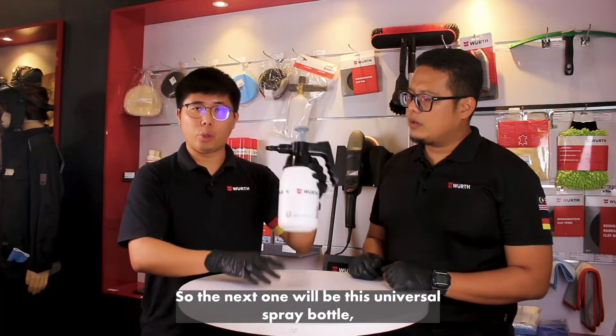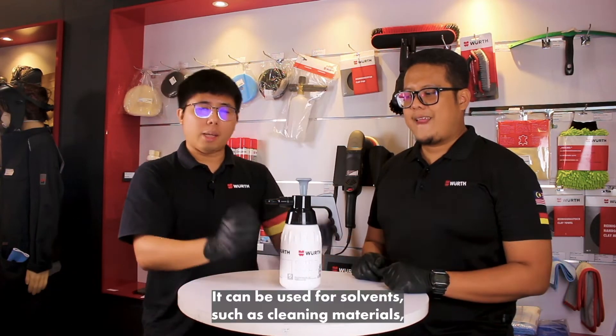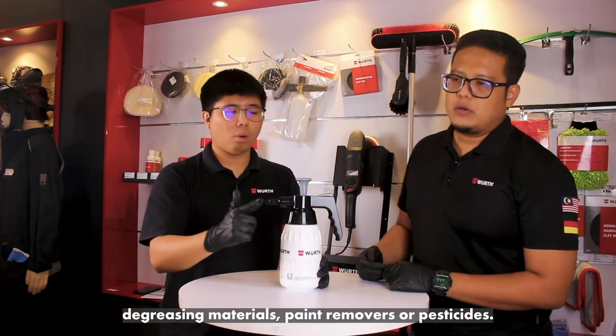The next one will be this universal spray bottle, which comes with the gray pump. It can be used for solvents, cleaning materials, degreasing materials, paint removal, or pesticides.